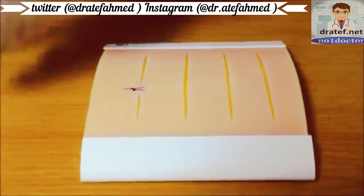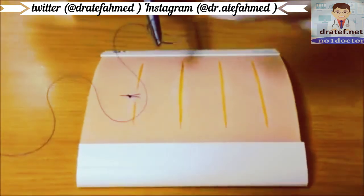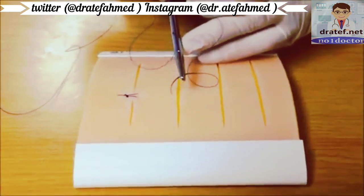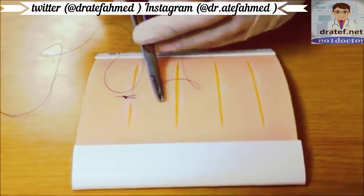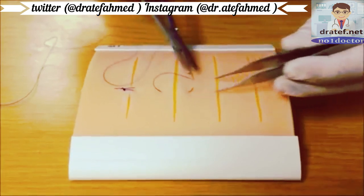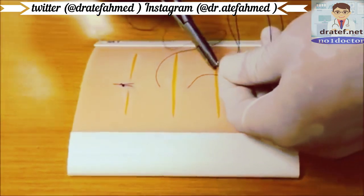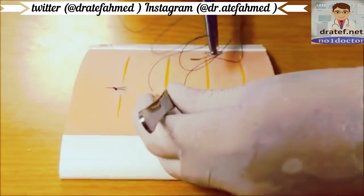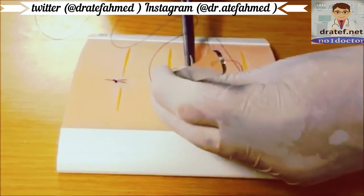Another useful suture is a vertical mattress suture. A vertical mattress suture takes a bit of tissue slightly further and deeper than a simple interrupted suture as an initial throw. Reverse the direction of the needle on your instrument so that you can come back across the wound — go shallow and close to the wound edge, grabbing only a small piece of skin.